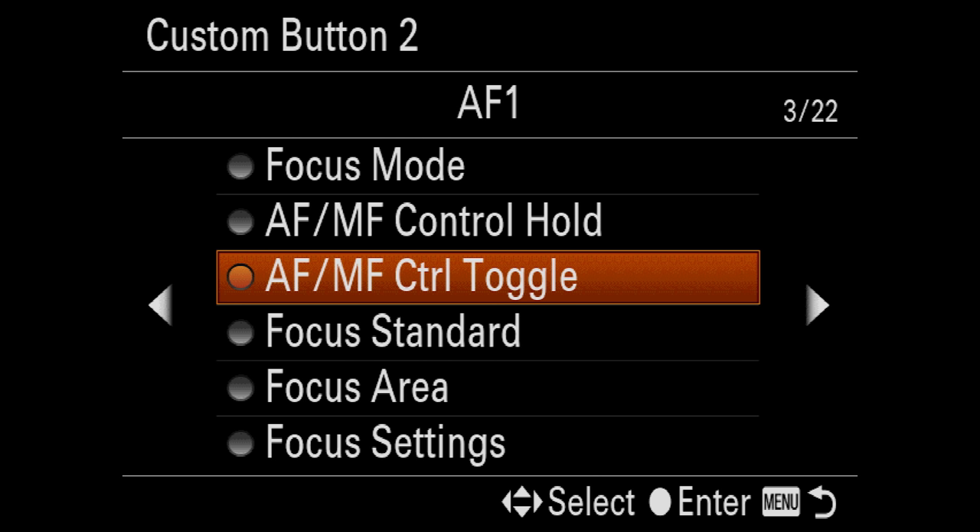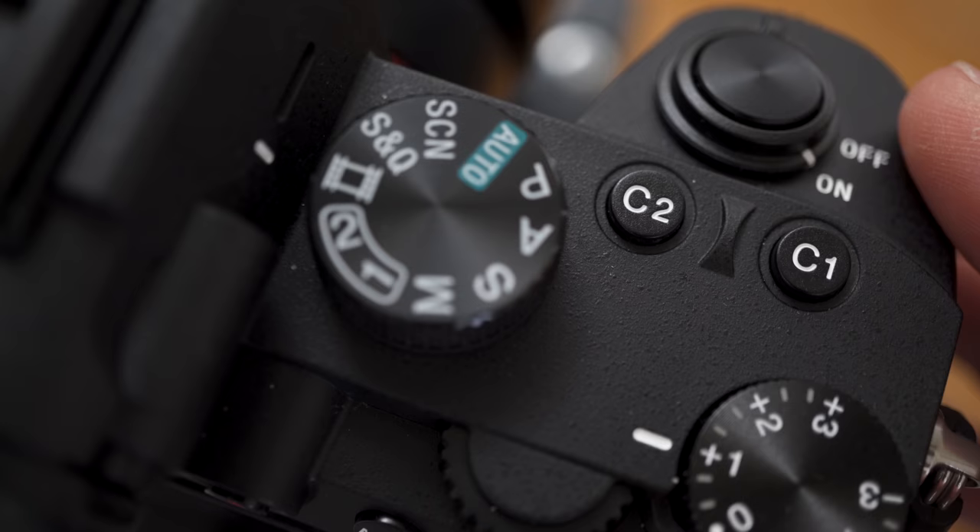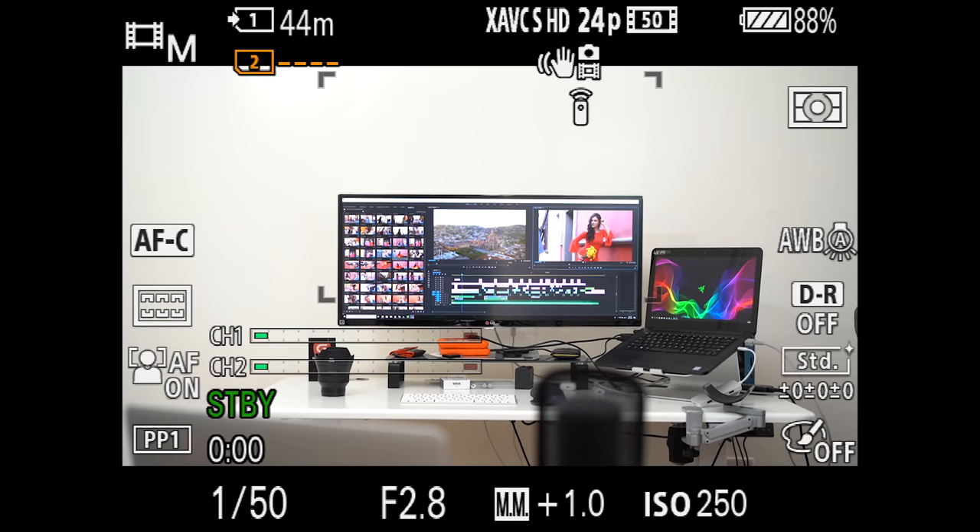Custom button two I have set to the autofocus/manual focus control toggle. A lot of my Sony lenses don't have the actual AF/MF toggle on the lens itself, like this Zeiss Batis lens or my Zeiss 55. So when I need to quickly switch to manual focus to nail focus on a certain subject I'm shooting, I can just press C2 and quickly get focus from there.